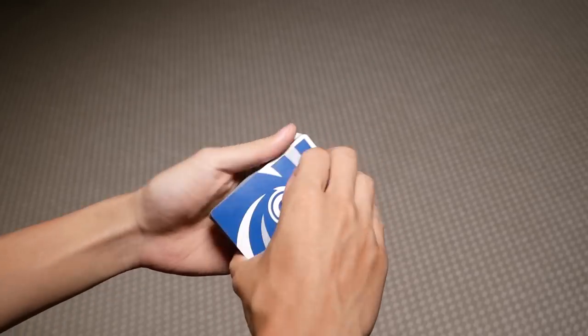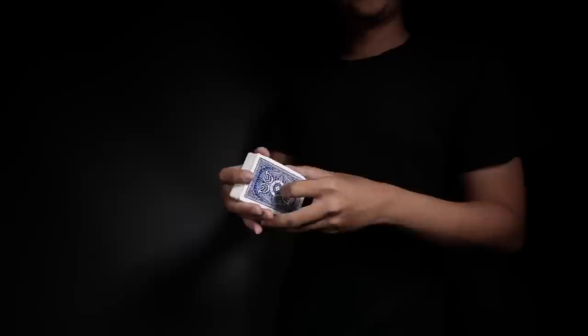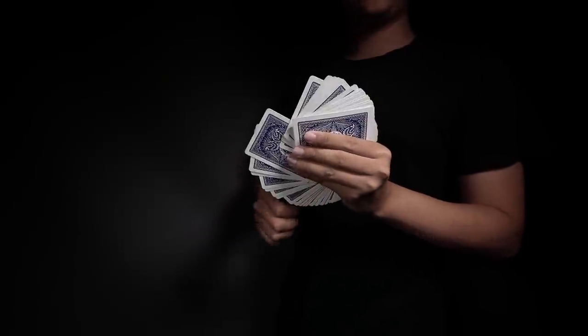The second tip is to know the proper deck condition for the move you are practicing. Some moves such as the one-hand triforce and other structures require a very worn and old deck to perform, while other moves like fans and spreads require a relatively new and slippery deck. So before you practice, make sure you have the right deck for your move.